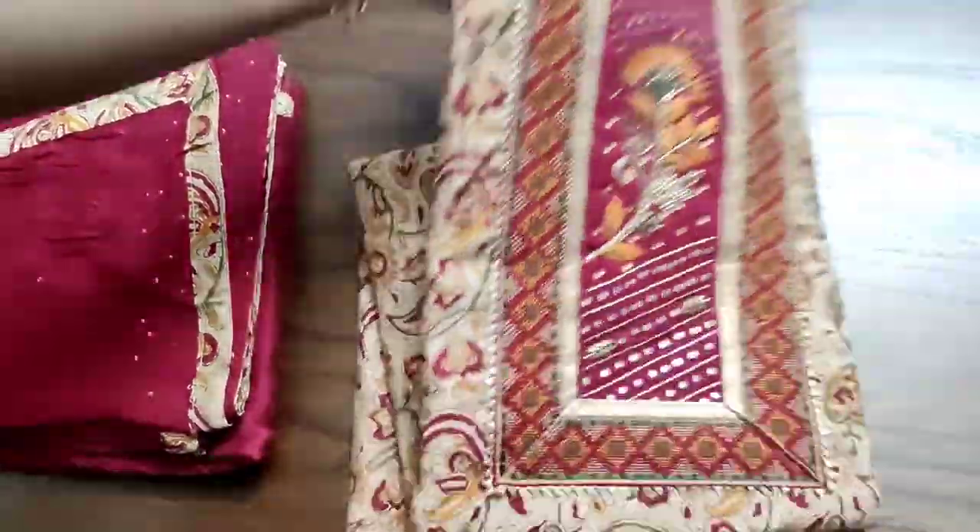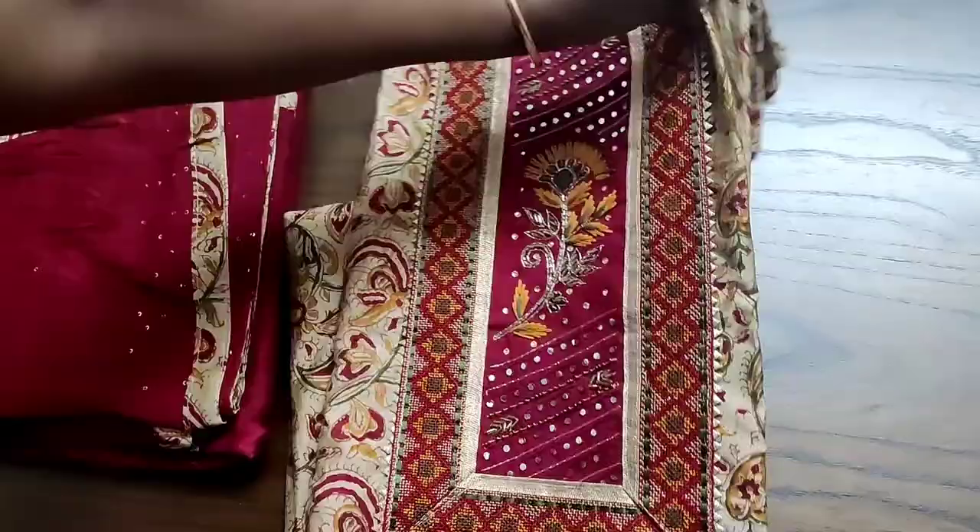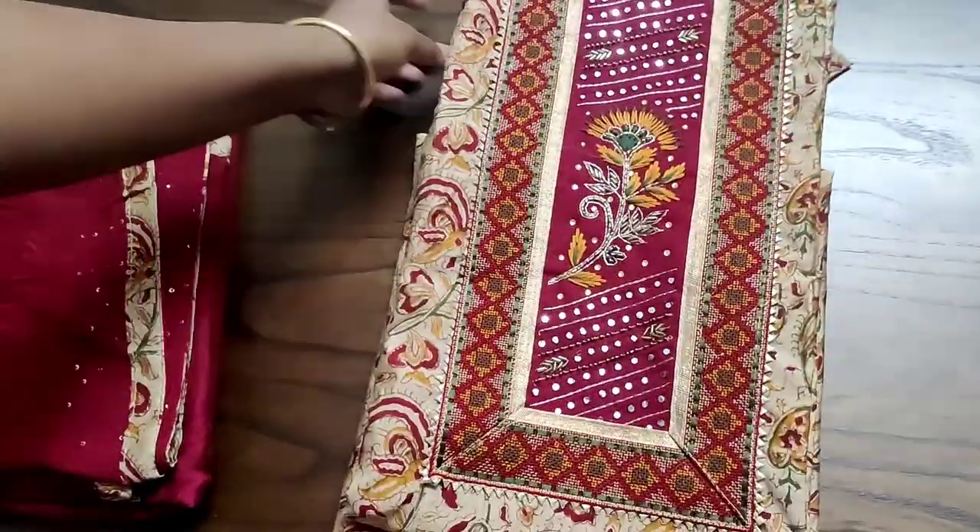It is of complete thick silk fabric and it has the beautiful diamond portion too. The back of the top will also be having the same prints as that of the front portion.